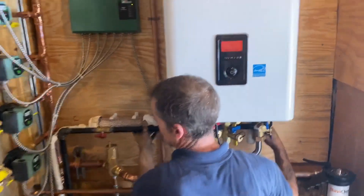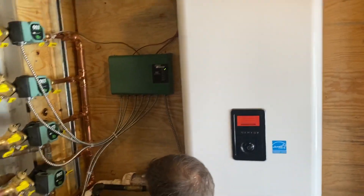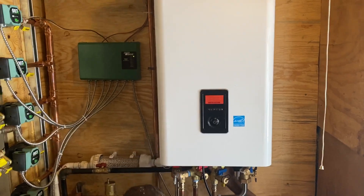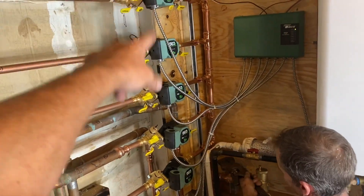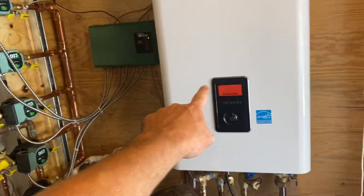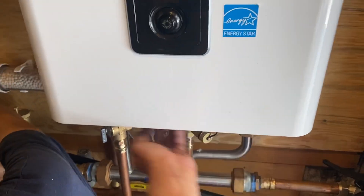I did forget that the Navian NFC — either the 175 or the 200 — allows you to wire up to three internal circulator zones. You can wire right from your Taco, Grundfos, Armstrong, or whatever circulators you're going to use directly to the panel inside the NFC, which I'll show you right now.